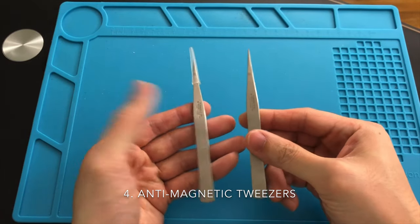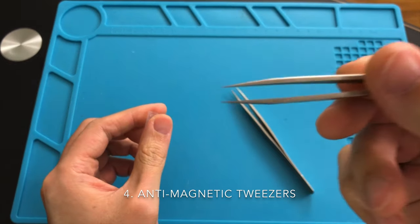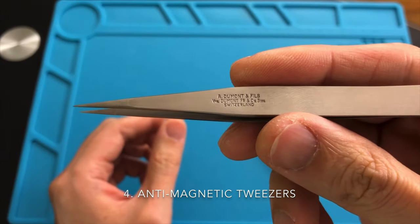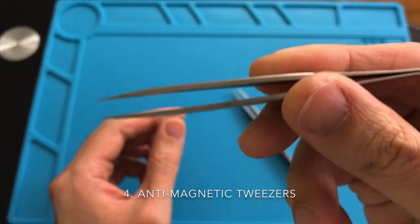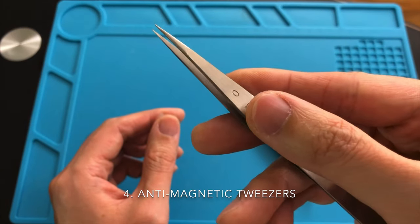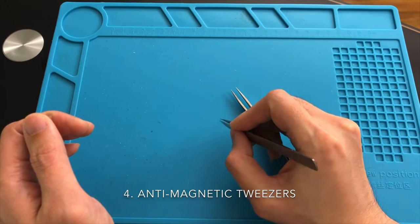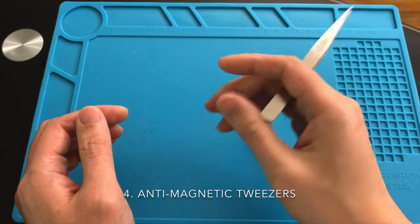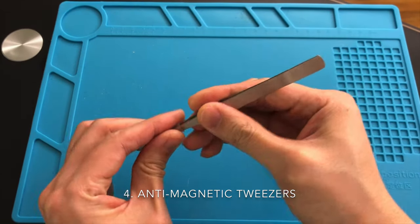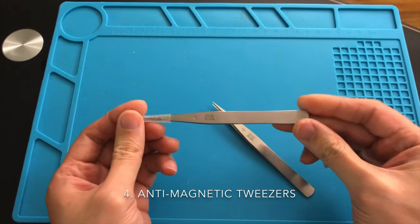The must-have tool is the tweezer. They come in different lengths and different tips. You do not need to buy one with a brand name since they can be very expensive, but do buy one that is anti-magnetic. Since I am a watchmaker, I need to use the best available, and one of these costs me around $100 Canadian after tax. Try to use your tweezer for the right purpose so you can always protect the tip. If your tweezer comes with a protective cap, do not lose it, as it can be very useful when carrying it around without stabbing yourself.